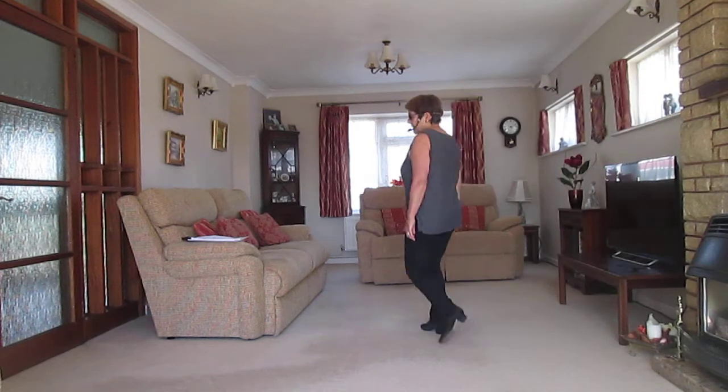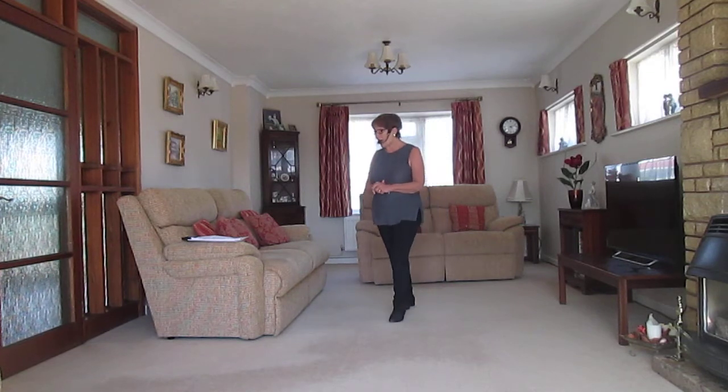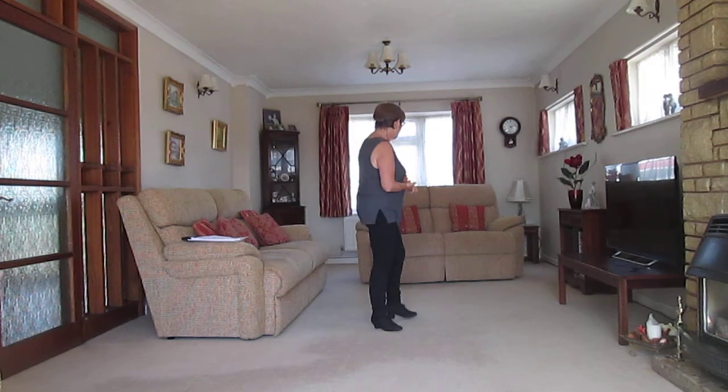Okay, so we're going to do two dances. We're going to do My Angel and Me, affectionately known as Hello My Love, and we're going to do Beautiful Crazy, which is a waltz. Okay, so we do My Angel and Me first.